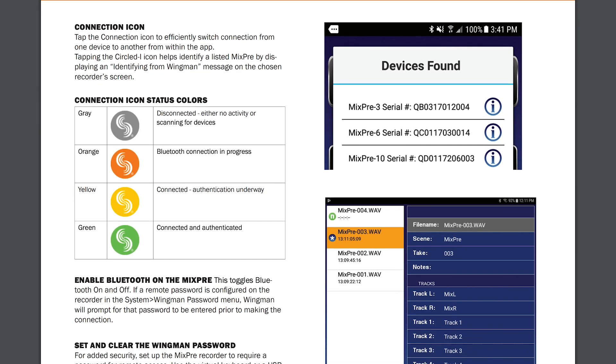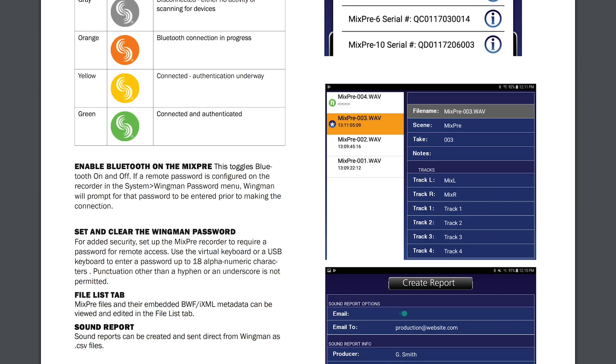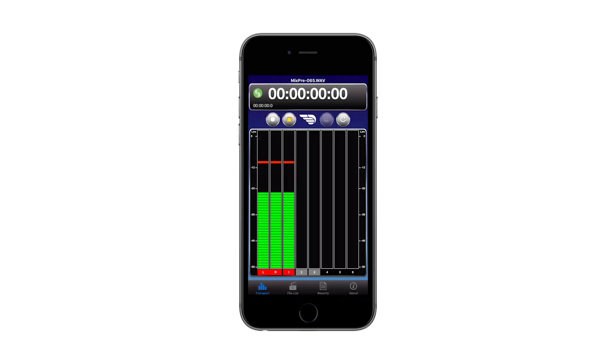We all know that this is a very unusual time for the world and for our industry. We've all had to find new ways of working both effectively and safely, and because we need to maintain a safe distance on set, remote control is more important than ever before. Our companion app Wingman, which is available for free from the Apple App Store and the Google Play Store, makes remote control of the MixPre possible. On the app, I can see timecode, my audio levels, and start and stop recording.